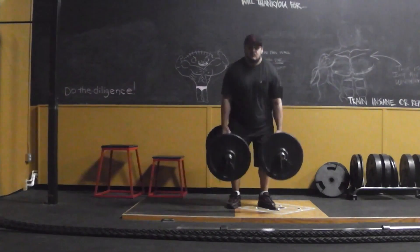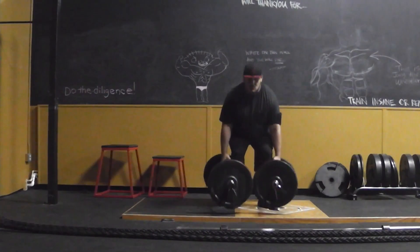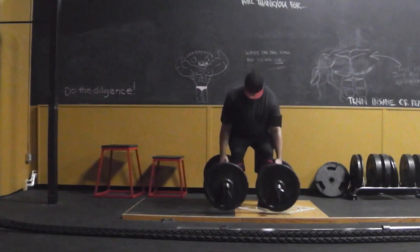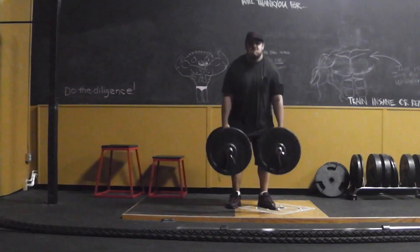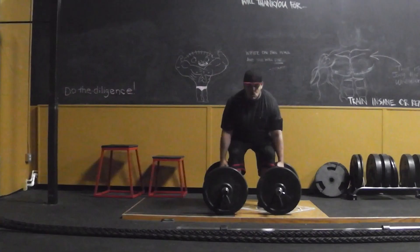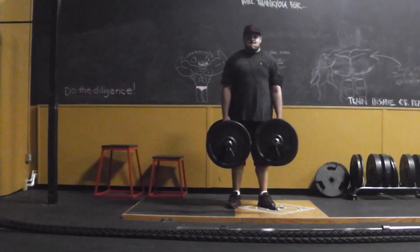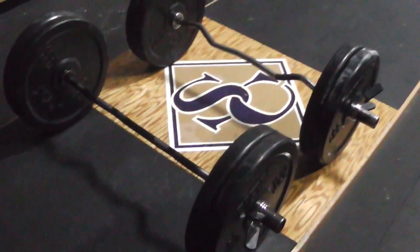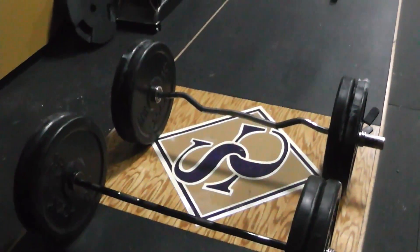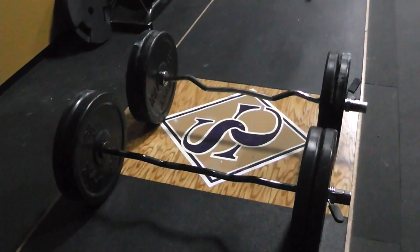Everything was perfect, it felt perfect, it worked perfectly. The only downside was I put the hooks facing inwards, so I scratched my legs a couple of times. Quick fix would be to just turn the hooks around and have them facing outward — no big deal. Here's some of the weight I'm using: 425s per bar.